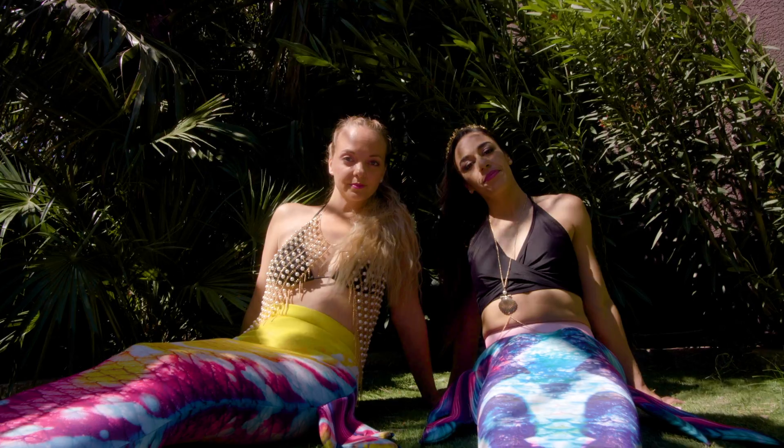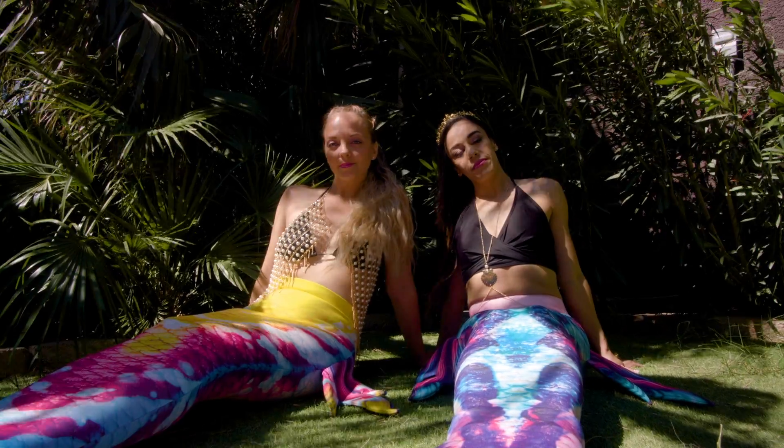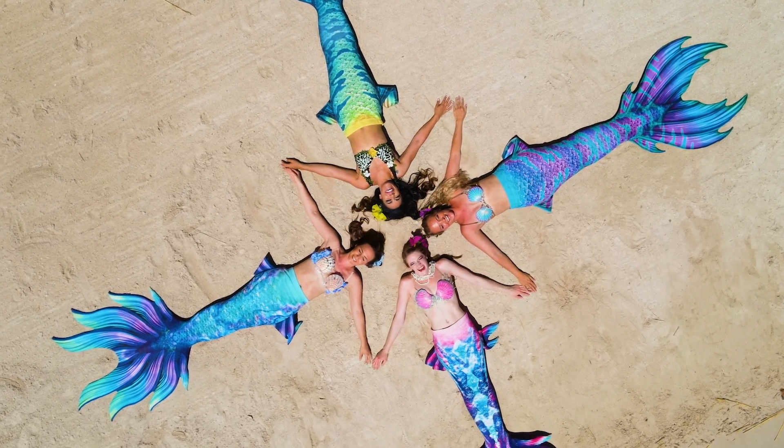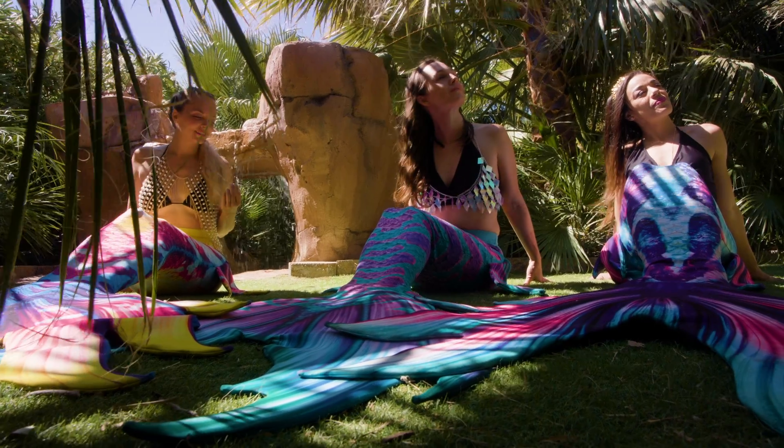I started mermaiding about six years ago. I didn't even know it existed when I started — I just wanted to do something creative. I discovered mermaiding was a thing, that people do this in the world and actually have jobs doing this. I thought, I need to create something like that for where I live. So I left the jobs I was at and created a company based around mermaid performance. It's grown over the years and it's been an amazing journey.